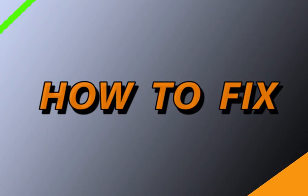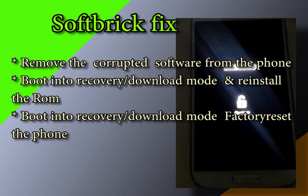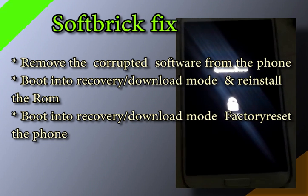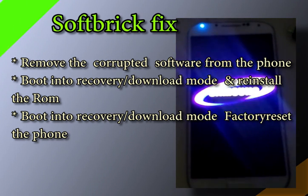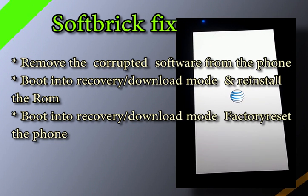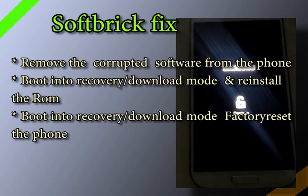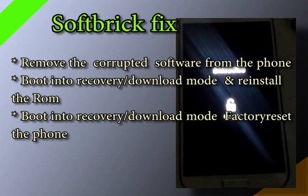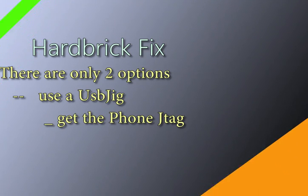How to fix a soft bricked phone — soft brick fixes are easy. All you need to do is remove the corrupted software, which can either be wiped, restored, or you can do a factory reset. Enter recovery mode or download mode and install the software again, or simply wipe the software and reinstall another software. That should fix it because all it is is a minor glitch.